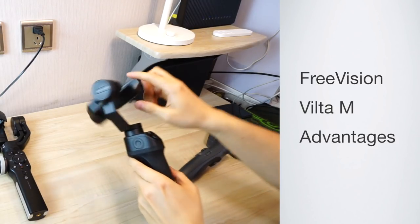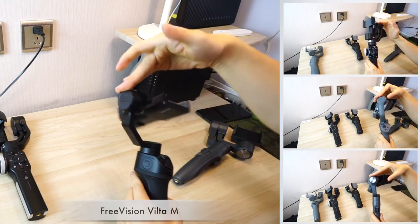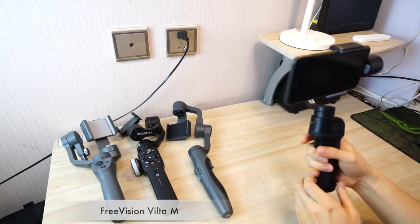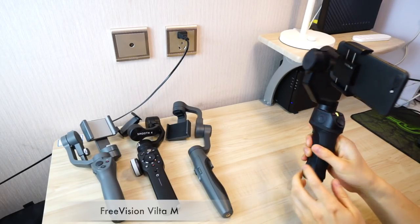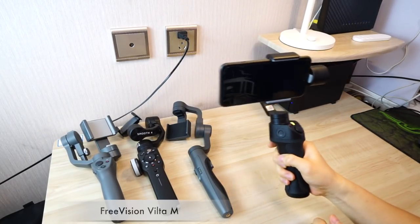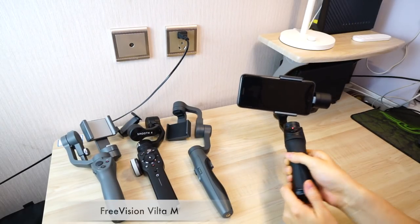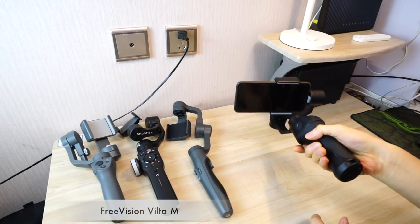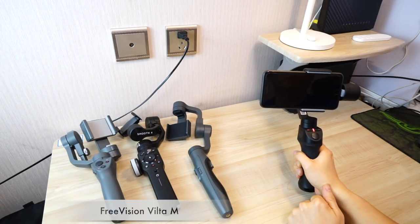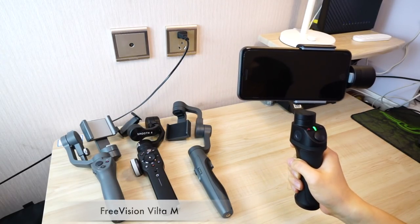Now we'll talk about the advantages of FreeVision VILTA M. First, it's the only one of the 4 gimbals that can be rotated 360 degrees. Regarding how it operates: pull the trigger on the back once — it becomes pan follow mode, the tilt motor is locked, and the indicator light turns yellow. Pull the trigger twice — it becomes full follow mode, the tilt motor unlocks, and the indicator light turns red. Pull the trigger three times — it centers the smartphone in any mode. Pull the trigger four times — it becomes lock mode, all three motors are locked, and the indicator light turns green.